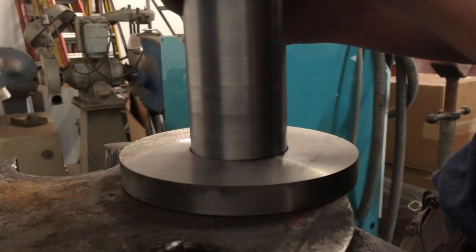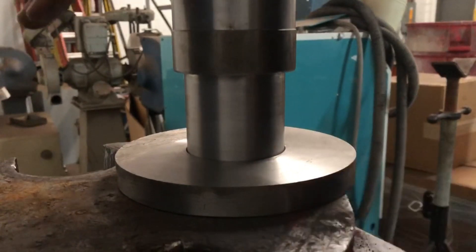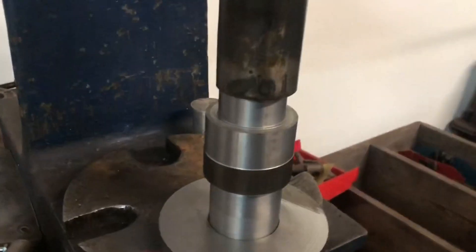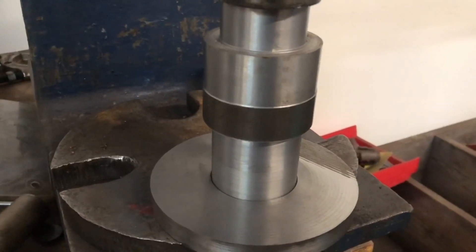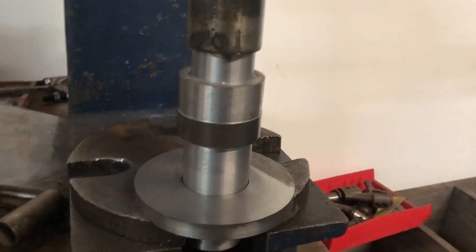Now we're going over to the manual press. It's not going to work here — I can start it and it has a nice drop-in fit at first, but then it stops because of the taper we discussed. The taper comes down to tenths of a thousandth, and the manual press table is too flimsy — just wood and a thin piece of metal. I have to take it over to the hydraulic press. Listen for the sound of the hydraulic press now.